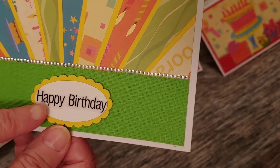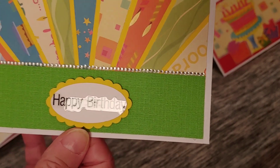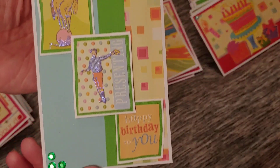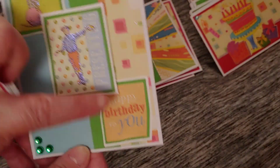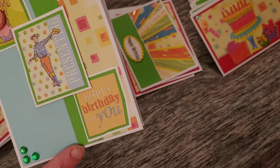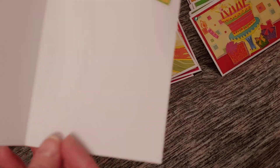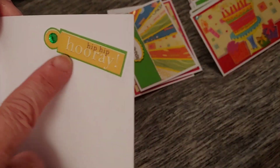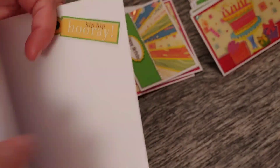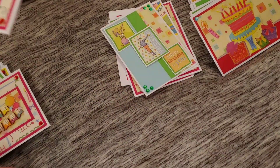I took my Stampin' Up oval and scallop oval punches and put my little happy birthday there. I think that turned out super cute. And here's this one — I used up the last three stickers that were on a sheet, took a green strip I had extra and put it down the middle. And then here I used the very last sticker I had — I had three larger ones and one last sticker, so I just put that one on the inside.